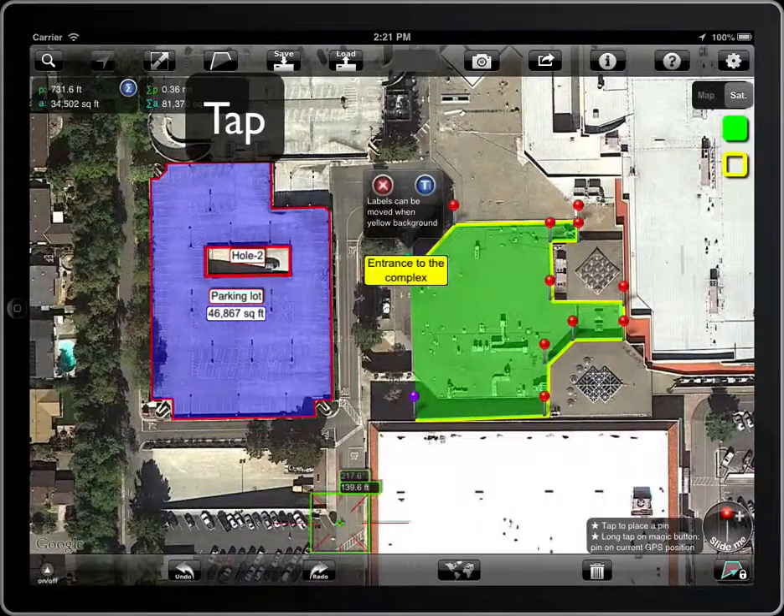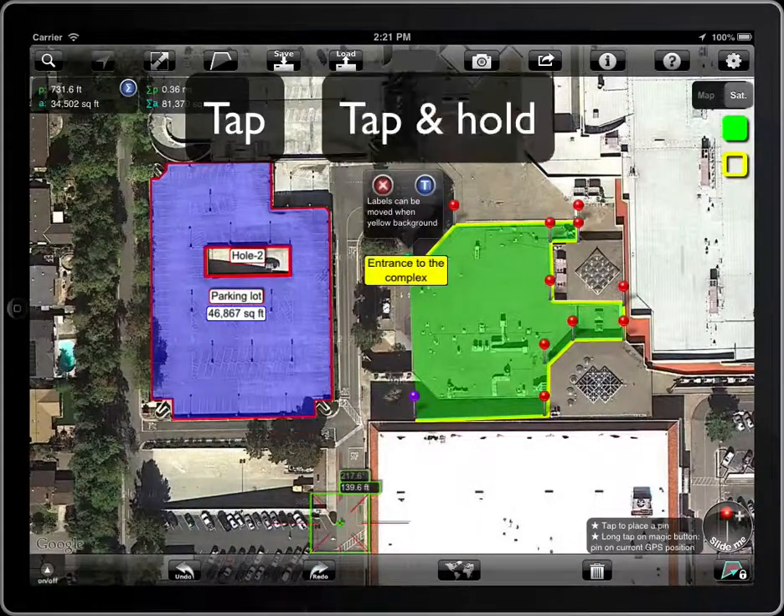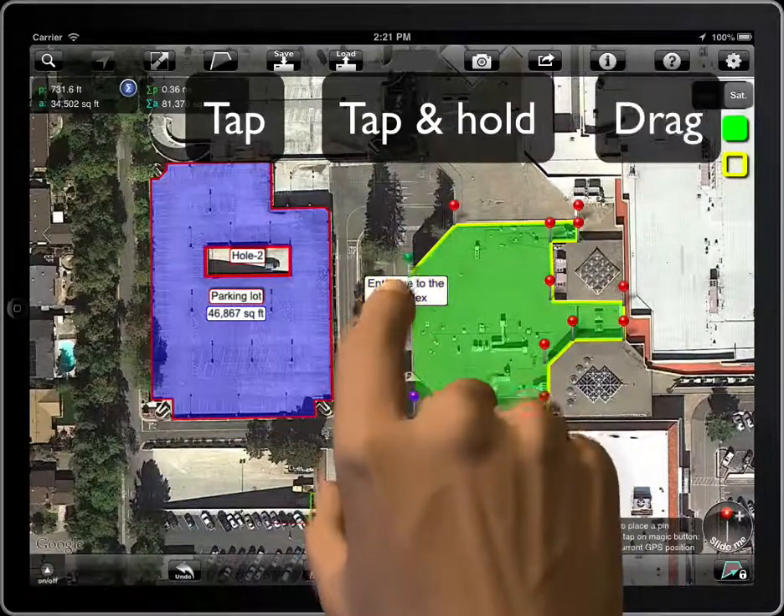Remember to move a label: tap on it — the background color will turn yellow — then tap and hold and drag.